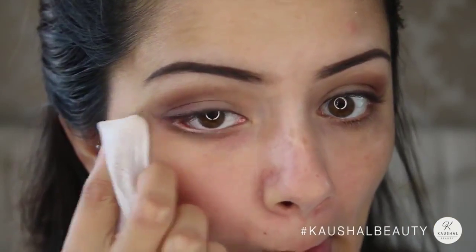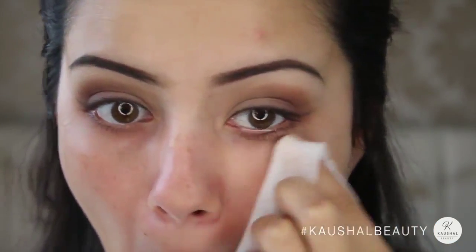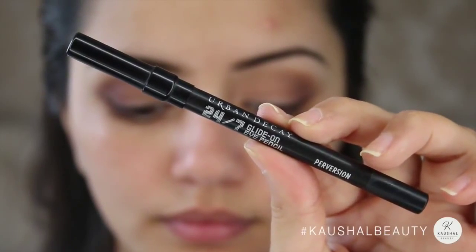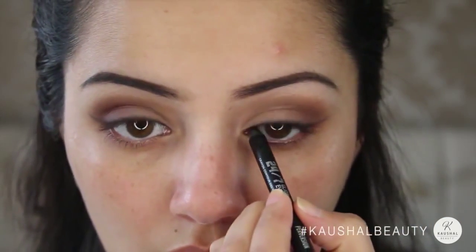And don't worry about all the crazy fallout because we can just wipe that all away with a baby wipe or a cleansing wipe. Doing the usual tight lining here using Perversion by Urban Decay and I'm only tight lining the top waterline of my eyes.